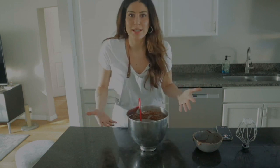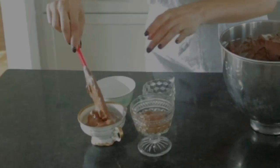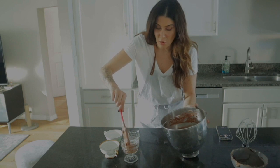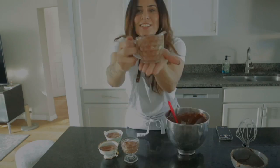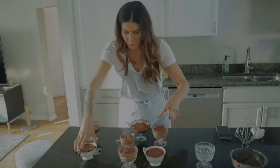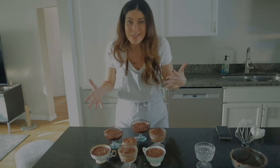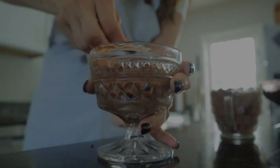Now we're just going to plate this and get it ready. I'm using little coffee cups and aesthetic little glasses. You could put it all in one big glass container if you'd like. I like doing individual portions — I think it makes it easier. I got seven total, all mismatched in different sizes, but it gives you an idea of how much mousse you got. I used a paper towel to wipe the edges so they were nice and clean.